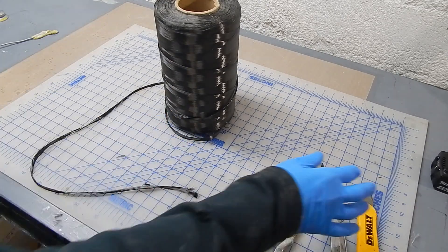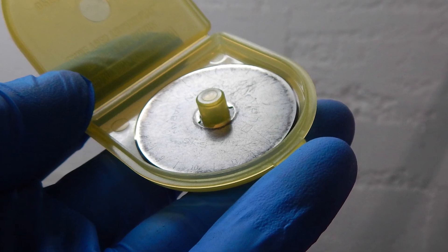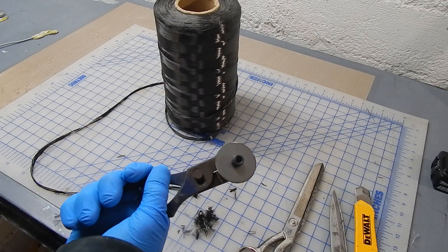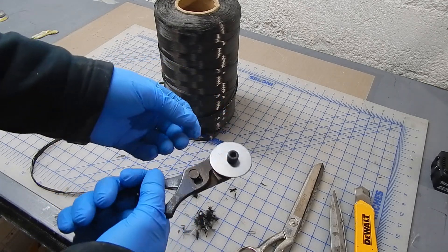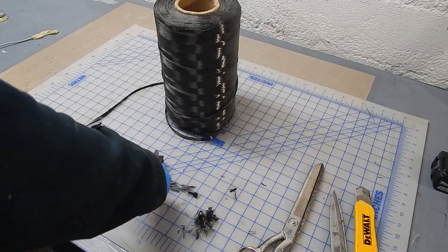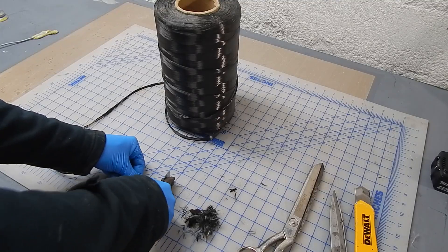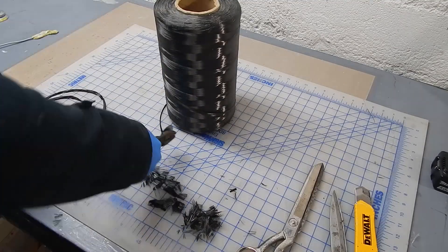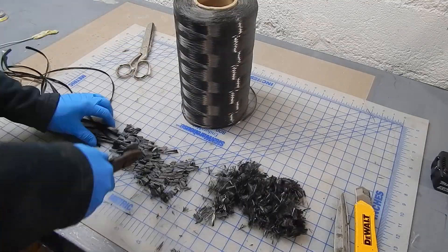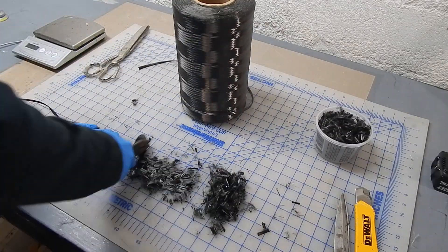I needed a way to cut them. I couldn't find my rotary cutter, but I could find a spare blade. So I made this sketchy looking operation with the pliers — safety third — and it actually worked, although it was scary. I started cutting, shooting for about a quarter inch to half inch, six to twelve millimeters. I cut and cut and cut. This is a messy process and you should wear a mask.